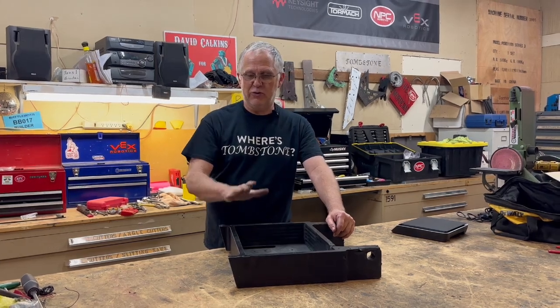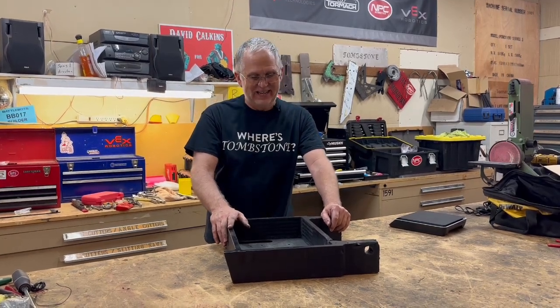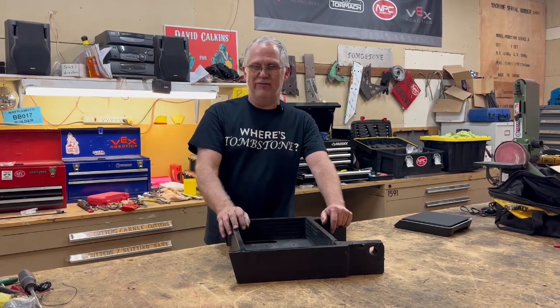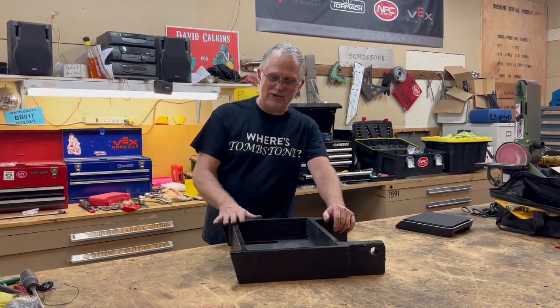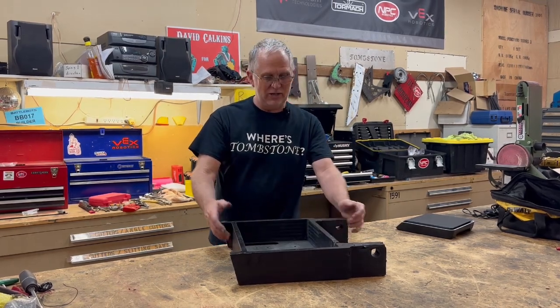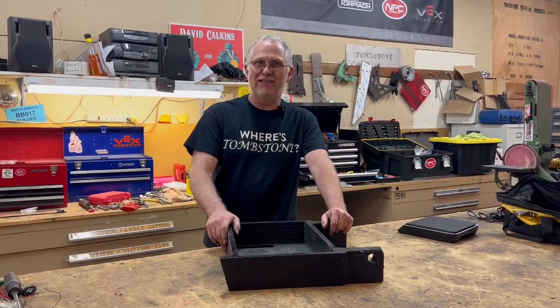This is a new 30-pound robot that I built in two weeks to take to the Norwalk event in Connecticut. It's been a fun but difficult build. It started out as a solid block of UHMW that I machined into the frame that you see, and this is going to outline that journey.